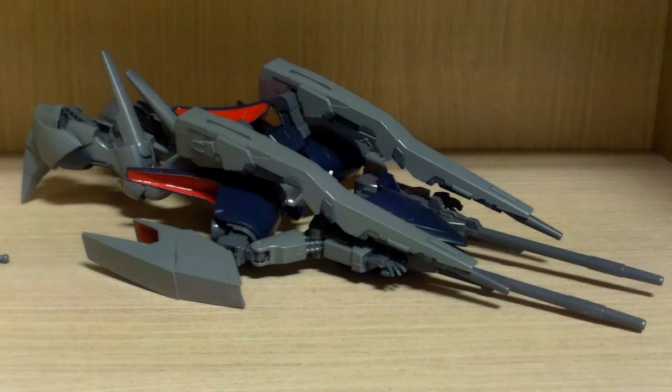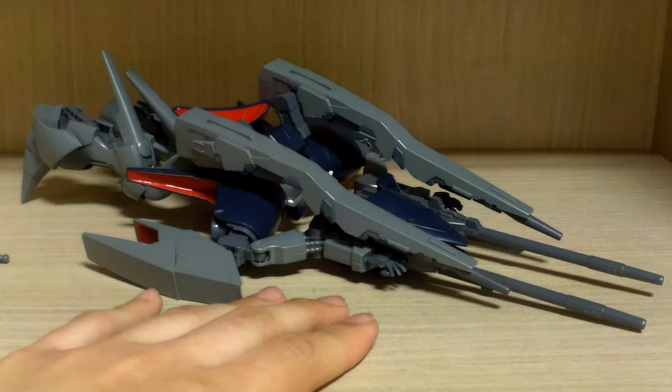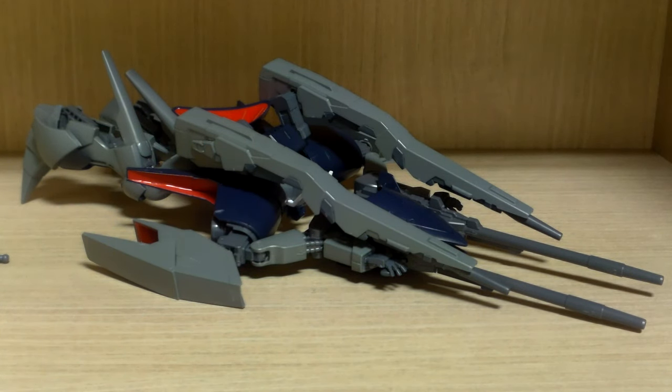So that was the review of the premium Bandai exclusive HGUC Byarlant Custom Unit Zero Two. This review was a bit messy, I admit, partly because I already reviewed the normal Byarlant Custom. This is what the Byarlant Custom was supposed to be — the anime version is the prototype. For me it was a very interesting concept to see a completed version of a mobile suit released as a premium Bandai kit, which is why I went for it.